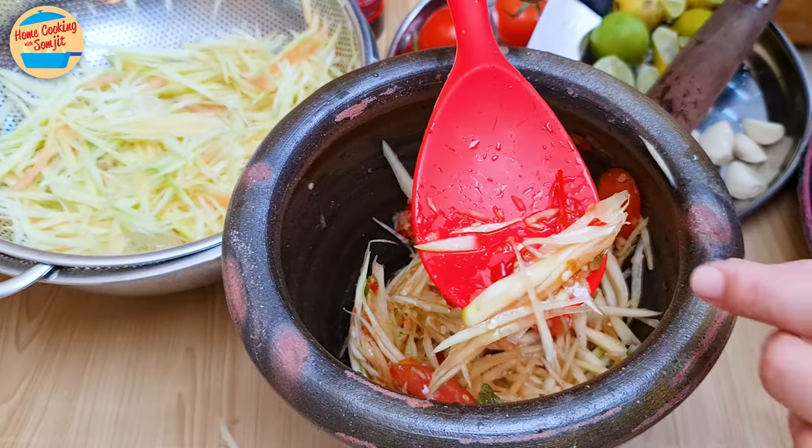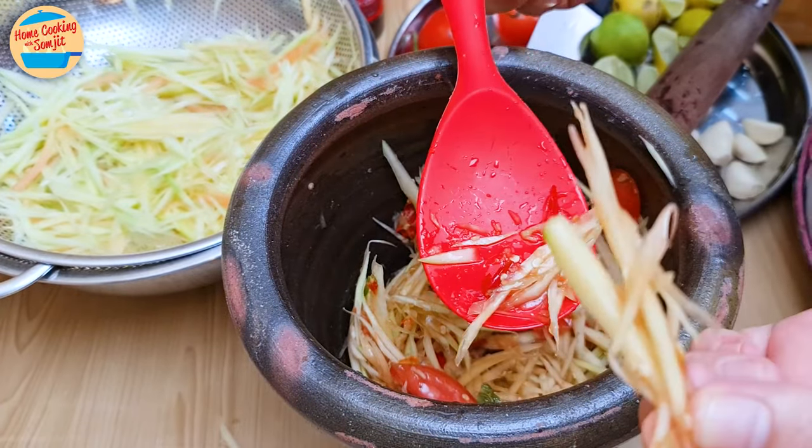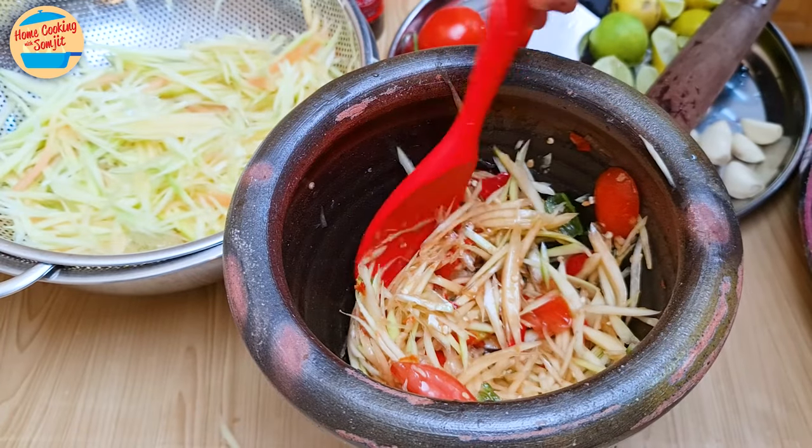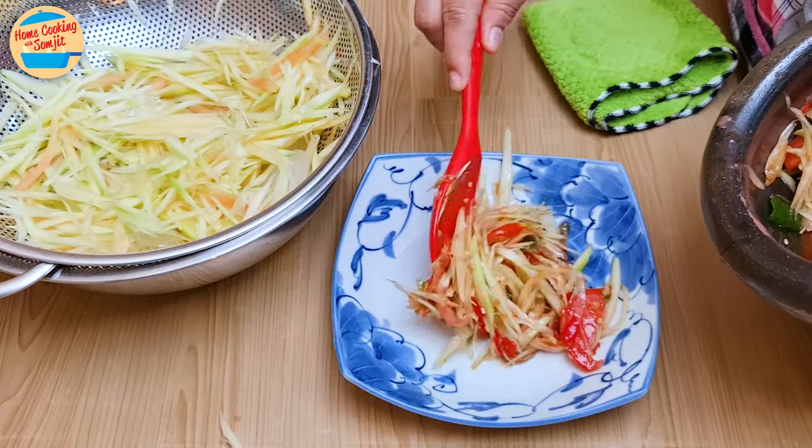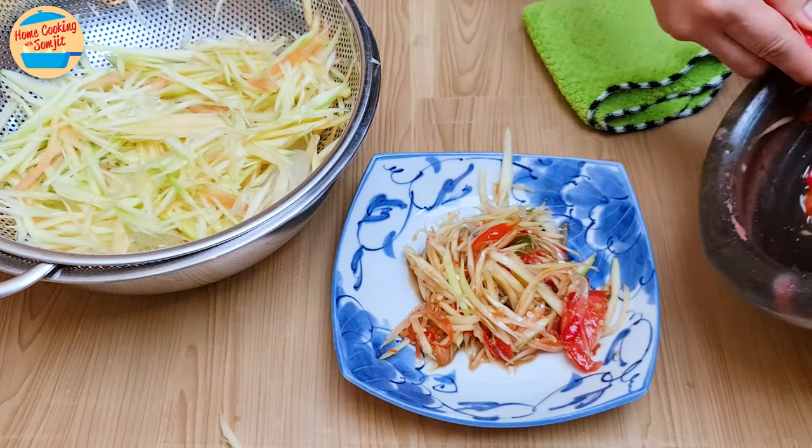Give it a taste. This is great. More seasoning can be added, but for this it is perfect and appetizing. Transfer to a serving plate — I can't wait to enjoy it.